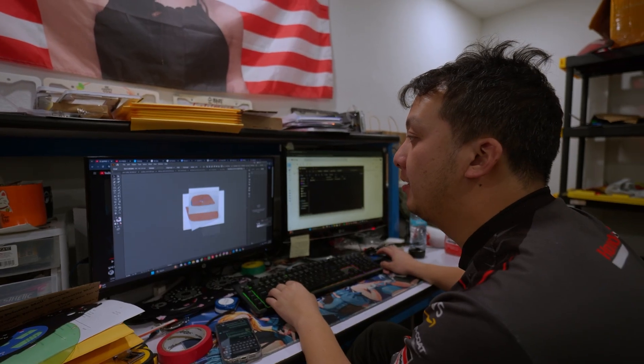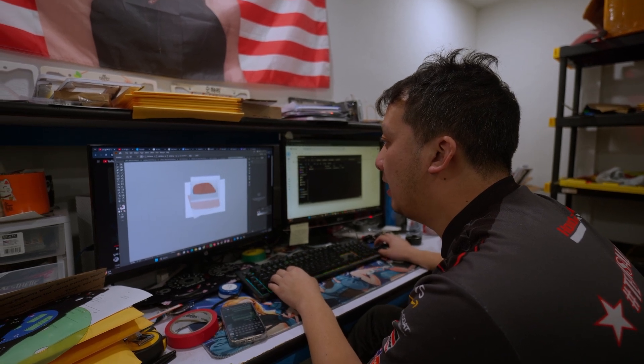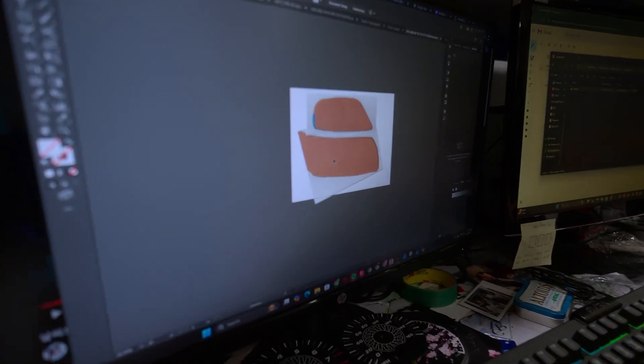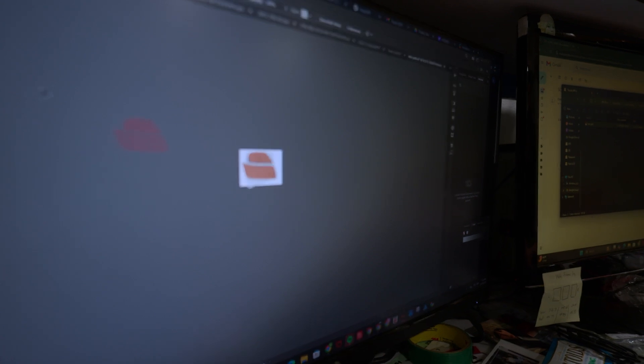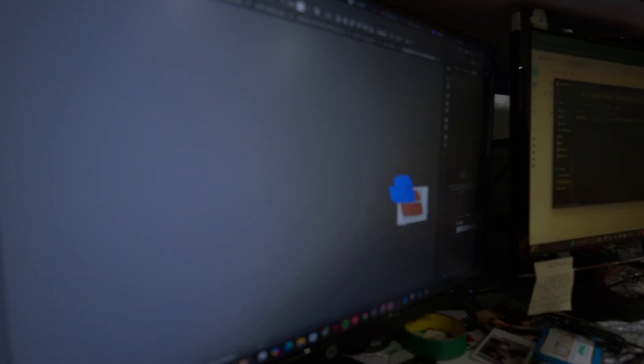Now that we have the scans in, we're going to go ahead and trace them with a CAD program of your choice. In this case, my CAD program is Adobe Illustrator. We have our parts here and I have my trace.